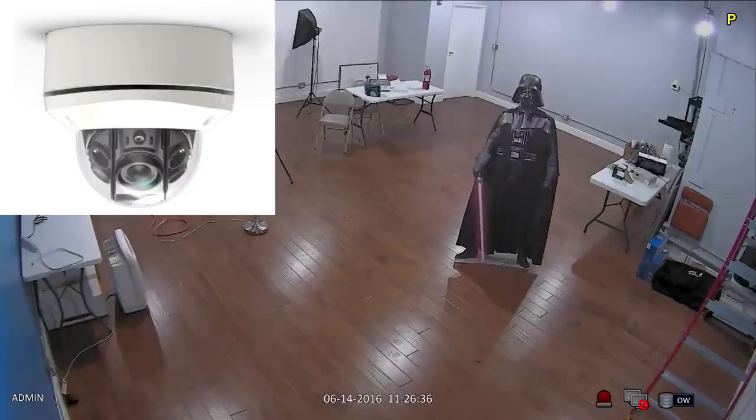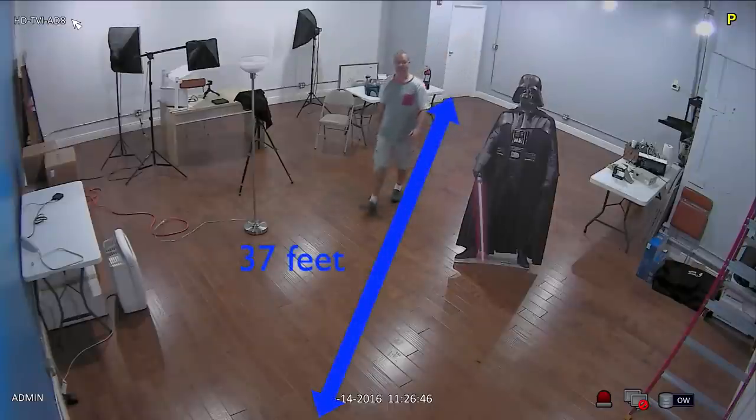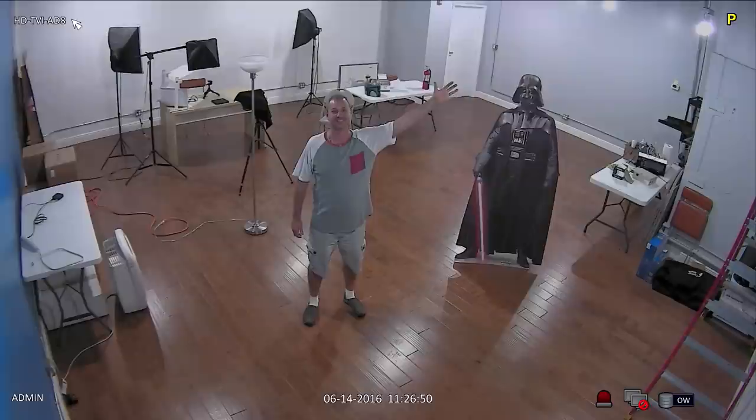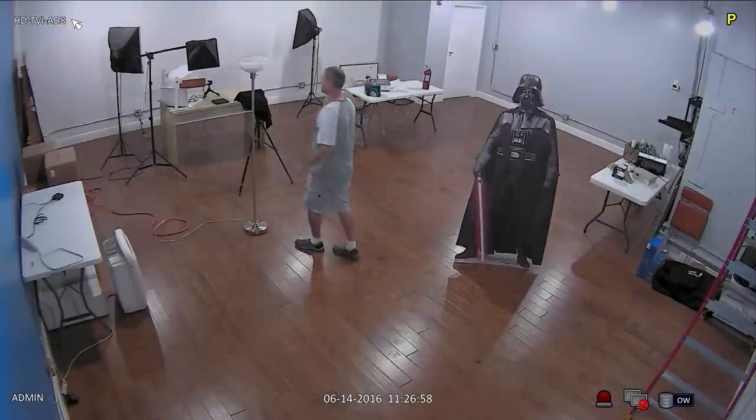The HDTVI-AD8 is a weatherproof and vandal resistant high definition dome surveillance camera. This video demonstrates the 1080p HD video that this camera is capable of recording in normal light and zero light conditions using its built-in infrared night vision mode.